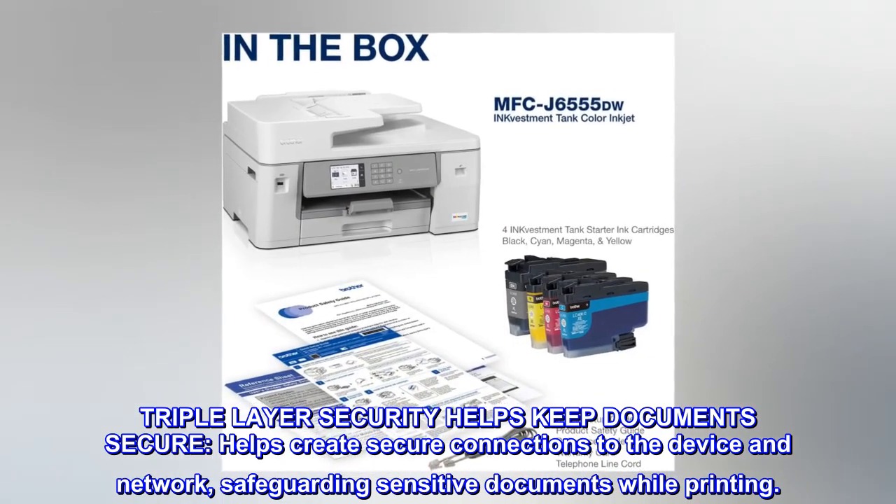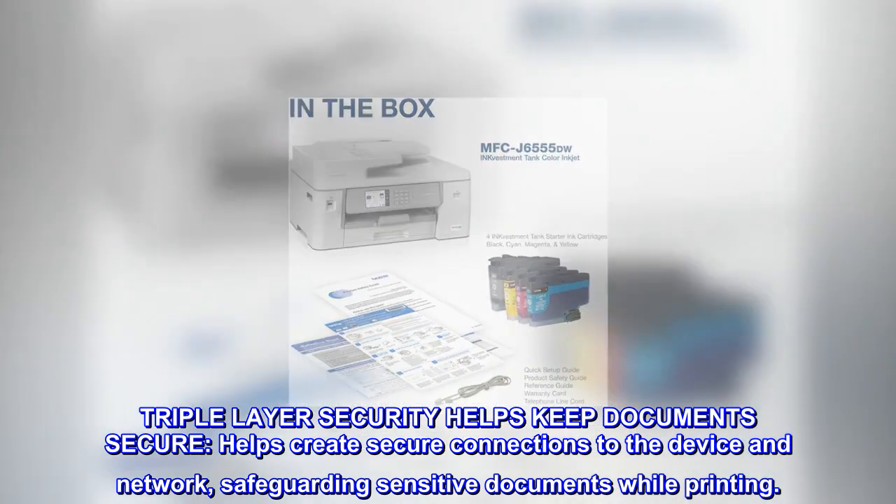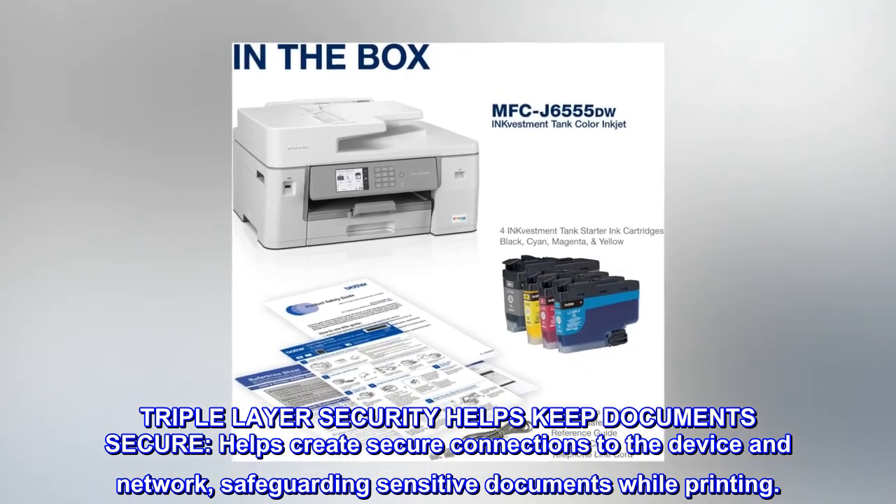Triple-layer security helps keep documents secure, helps create secure connections to the device and network, safeguarding sensitive documents while printing.